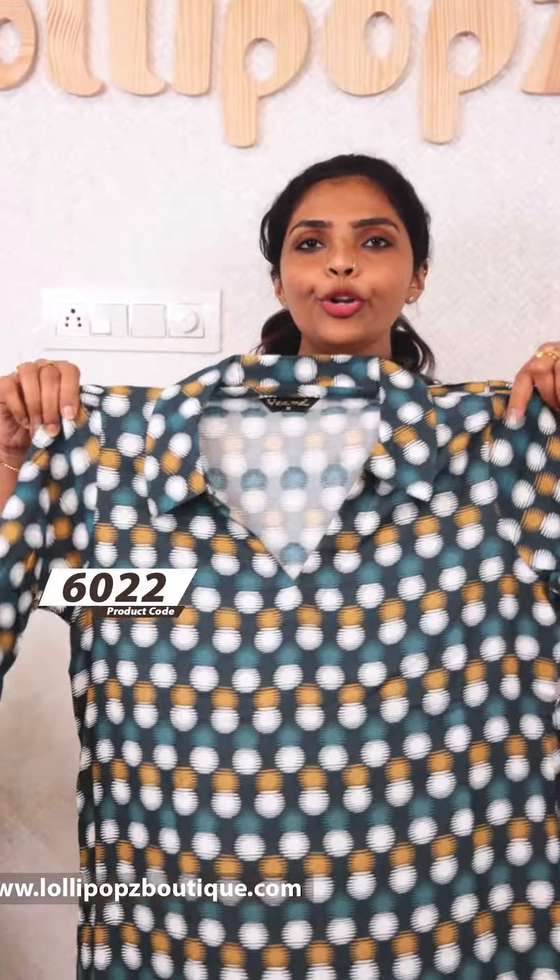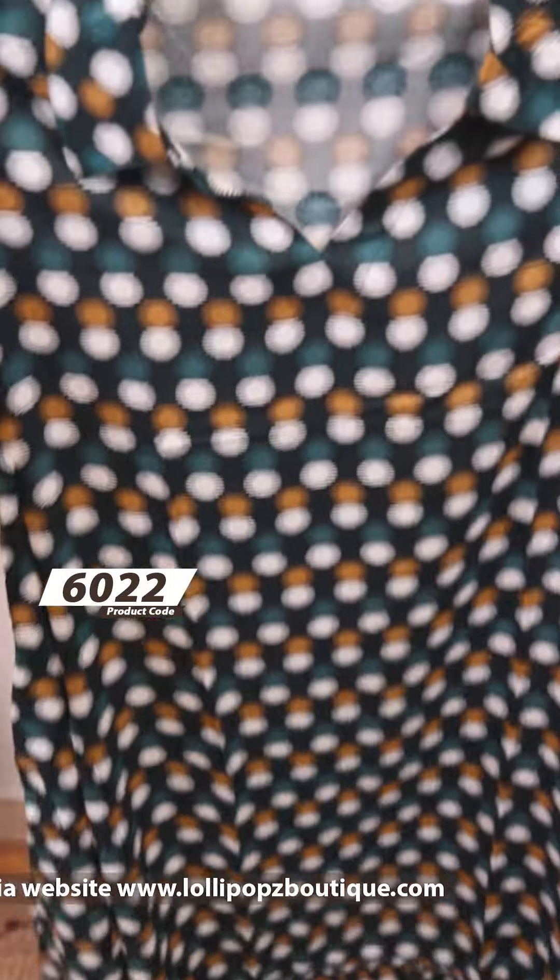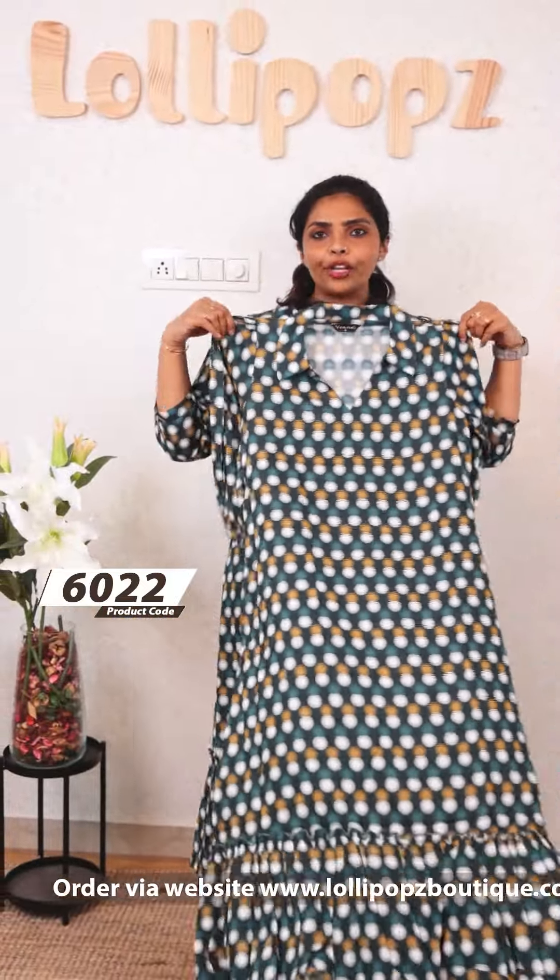This is ₹849. Next, we have a dark green shade. It is a kind of polka dots, depending on the white and brown. It depends on the same pattern. The price is ₹849 without lining.